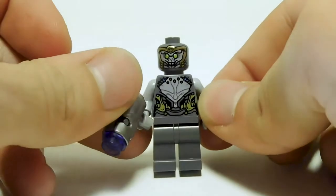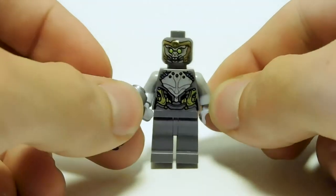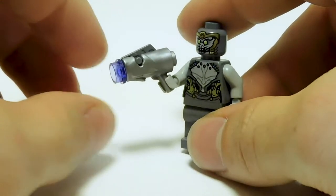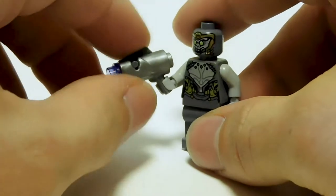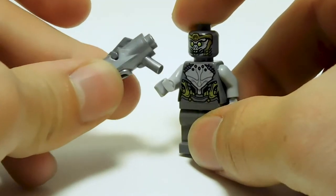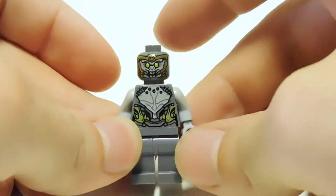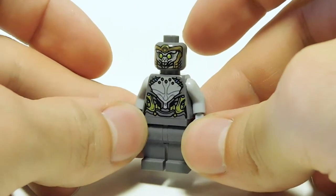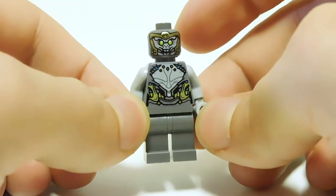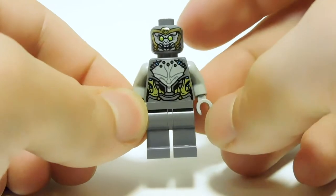Here's our Chitauri. He's armed with a stud shooter with a purple beam — the purple is correct. The silver stud shooter is pretty generic; there have been better builds LEGO has done for these guns, but it works. The figure himself looks so much better than the first ones LEGO did. The first ones were an absolute mess — the head was this gold thing with angular visors, and the torso was a tangled mess. So this is just way more defined and much better.